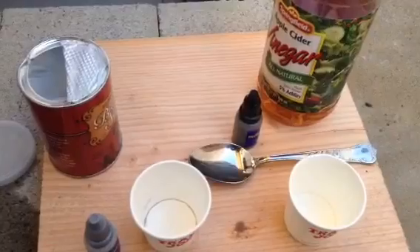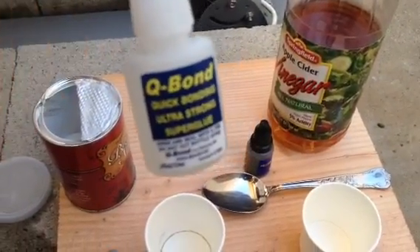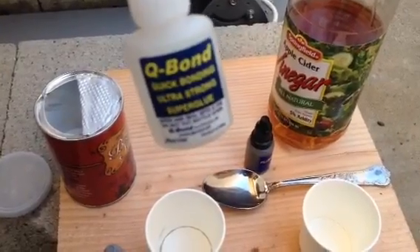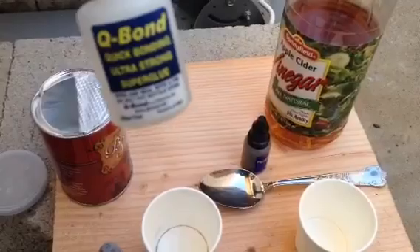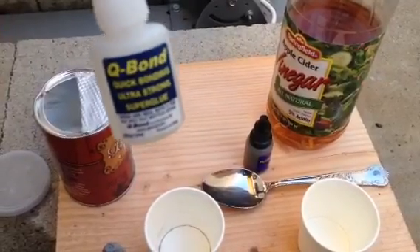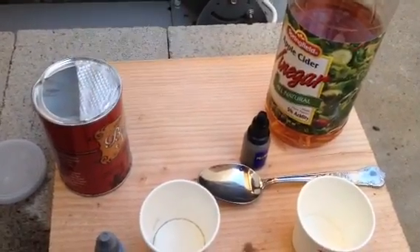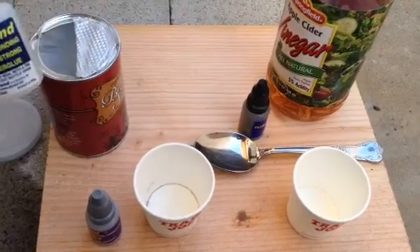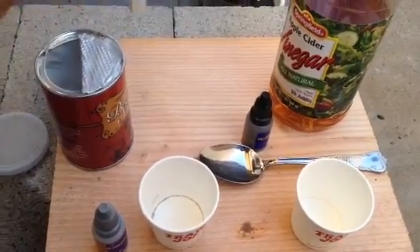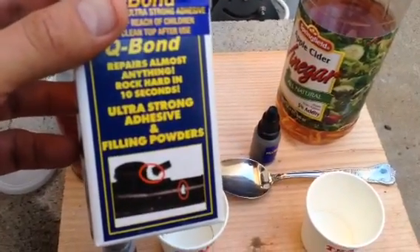I tried the Q-Bond powder, and I also tried the standard Super Glue they include — they call it Q-Bond Super Glue. But, you know, I don't want to say anything wrong about it, but it's standard Super Glue, and actually he's saying it's Super Glue in his documents. 99%, this is Super Glue — standard Super Glue. Believe me, you can go to any store, get it for a dollar, and you're going to get the same thing. And he sells this kit for about 15 to 20 dollars, which you can get for a dollar.